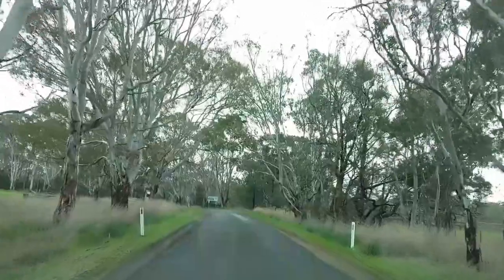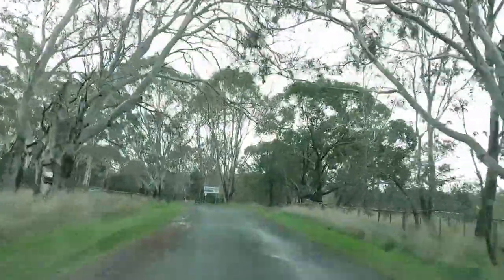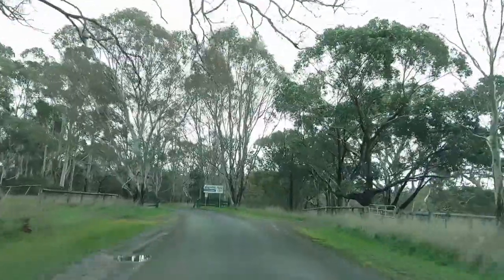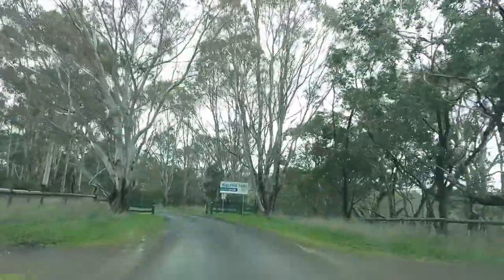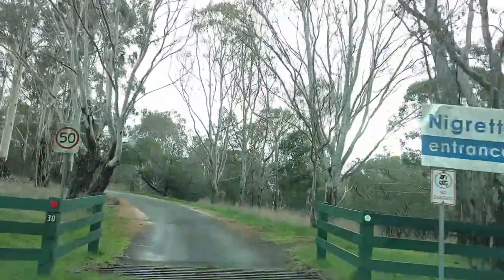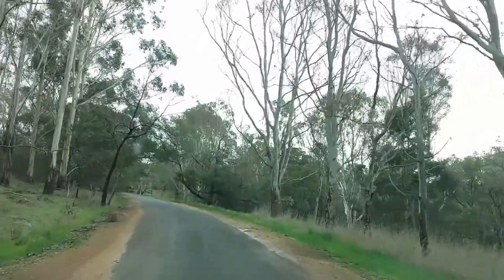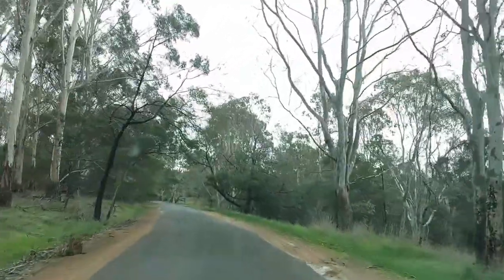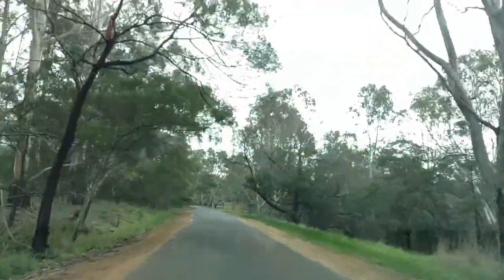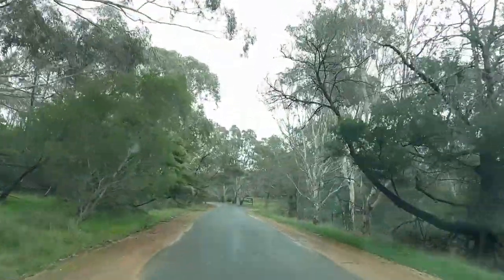We're now coming into the Nigretta Falls Reserve. As you can see, it's quite an overcast day, which is perfect for doing long exposures. If it was very sunny, we wouldn't get the results that we'd like to get. You won't get that smooth silky water. You really need to have a day that is overcast or towards the end of the day when the light is getting less.